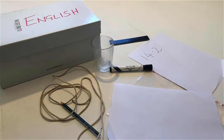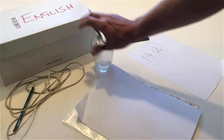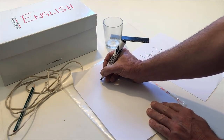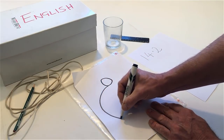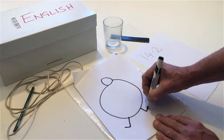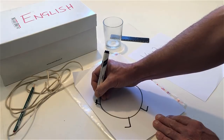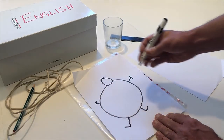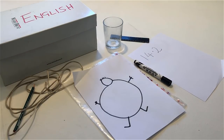Take the pen and draw a fat man, but don't draw his face. Take the pen and draw a face. Now draw a fat woman, but don't draw her face.